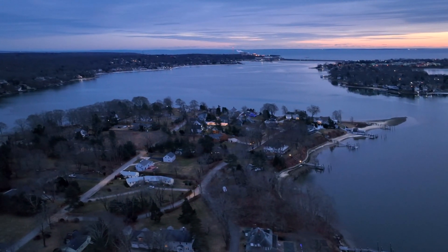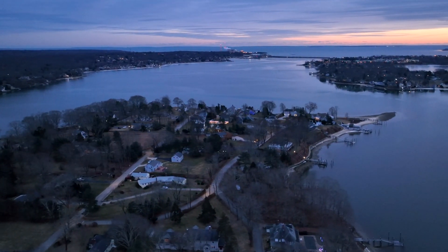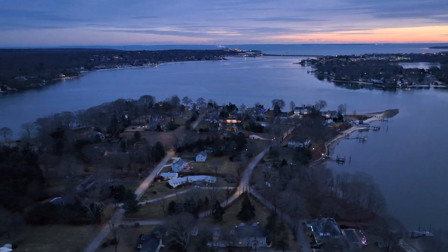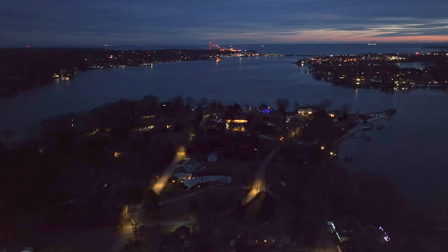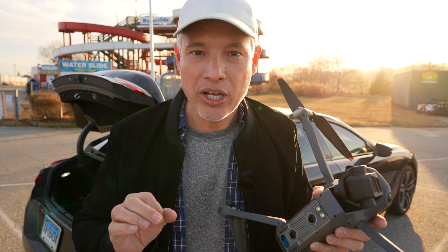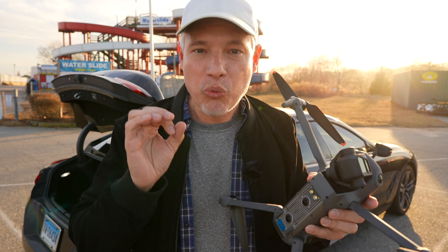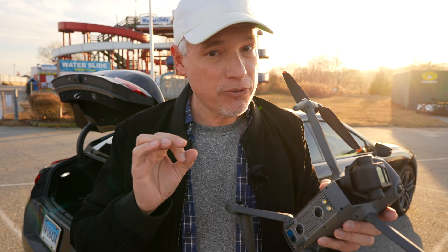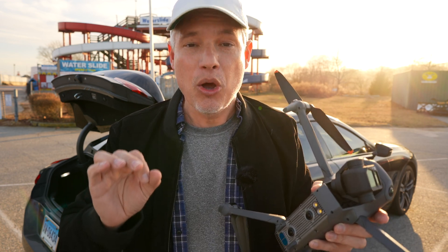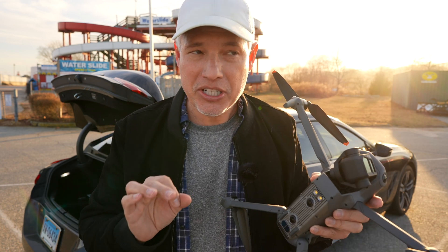You could capture your town now, save that route, and then fly it again in a year and see new buildings that have popped up, or in 10 years, 20 years, 50 years, 100 years. Imagine the power of being able to recapture a sequence of photos or video and then overlay it perfectly. So that's what I'm going to teach you about today.